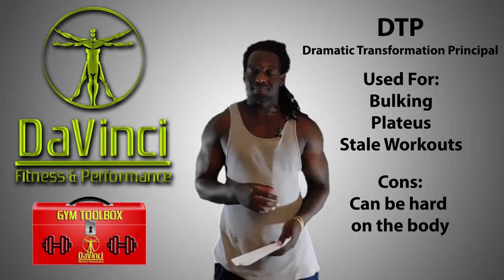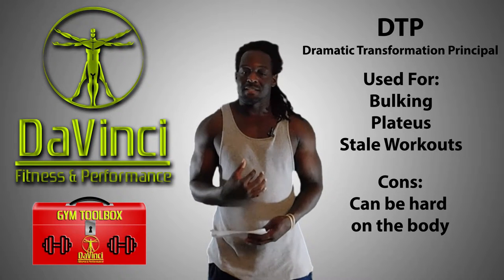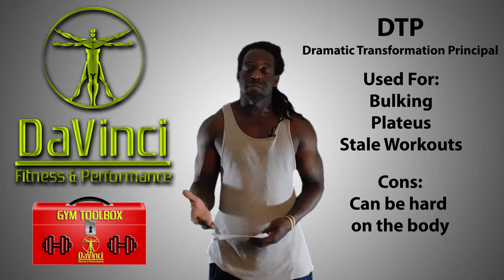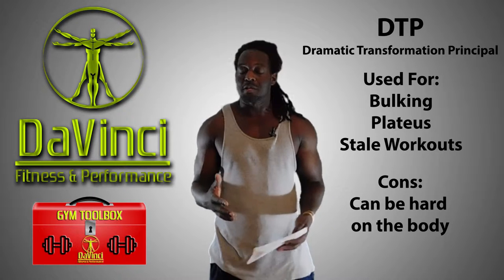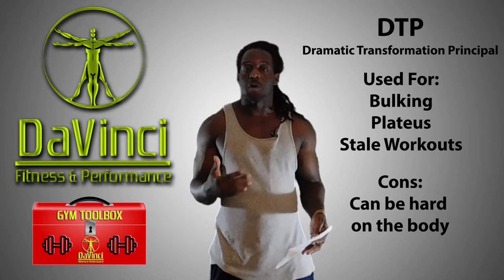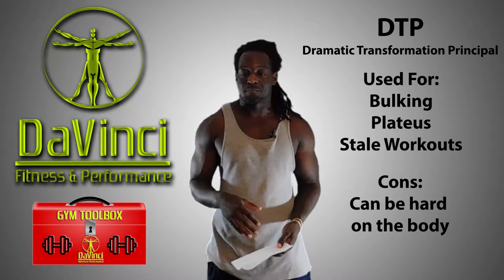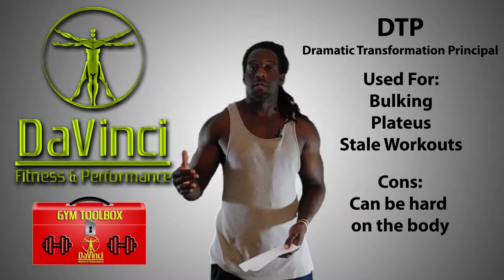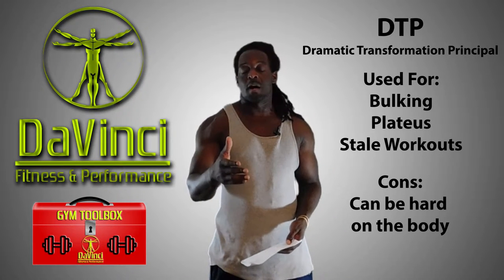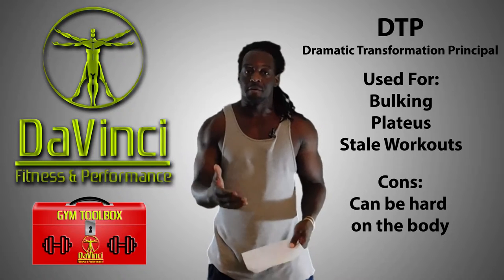One thing though — it's somewhat of an overtraining principle. My longest DTP programs are usually around four weeks. Even at three weeks I start to get overtraining symptoms, where my system just can't take it. And my version is kind of upgraded from what he does.